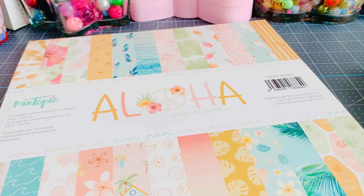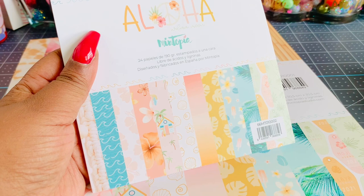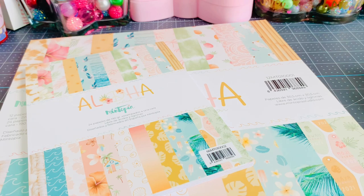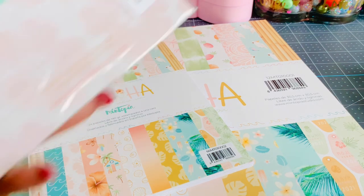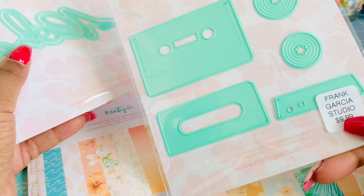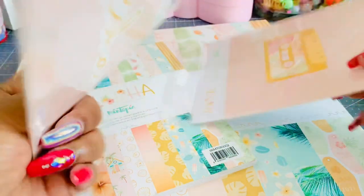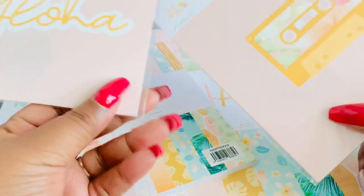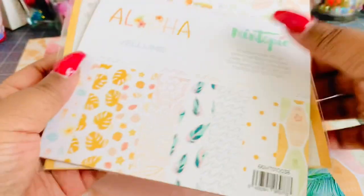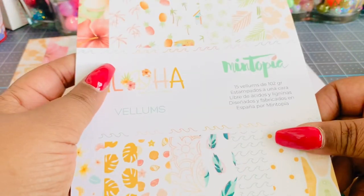Look at those campers — are you guys just dying or what? I hope everybody went out and bought this because it's so beautiful. I love the tie-dye and the pineapples — there's no bad sheet in this collection. Palm trees, oh look at that one so pretty. I also picked up the six-by-eight version. I never usually buy collection dies but I had to have this — the tape die and the one that says 'Aloha.' So stinking pretty!